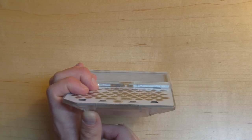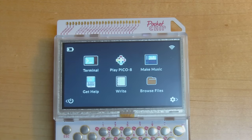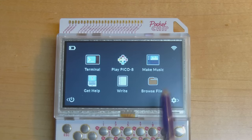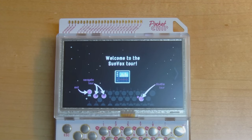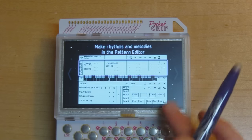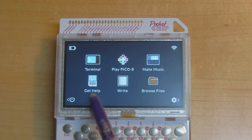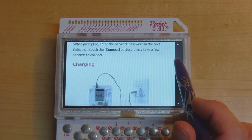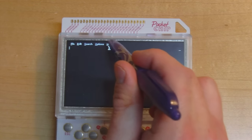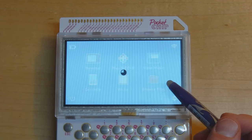The apps pre-installed on the device include: Vala Terminal in the top left, PICO-8 in the middle, and Make Music — a MIDI sequencer-like tool where you can make little chip tunes. In the bottom left is Get Help, a little browser with the manual for the Pocket CHIP. In the middle is Write, a simple text editor — Leafpad — and on the bottom right is Browse Files, which opens PCManFM as the file browser.